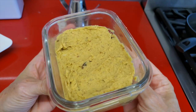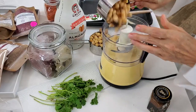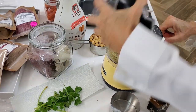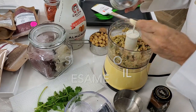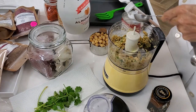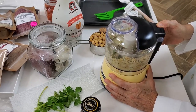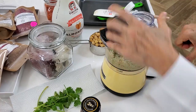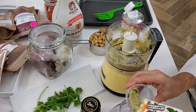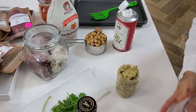Now for our third hummus or dip, we're gonna add our red curry paste to our chickpeas, some cilantro, and some dark sesame oil. We mix this with some almond milk, which is gonna give it liquid so we don't add any more oil — because we don't want it to be overpowering — and we want it to be smooth and perfectly creamy and delicious. Check it out! Perfect! This is a more Latin flavor and it goes great with all sorts of foods.